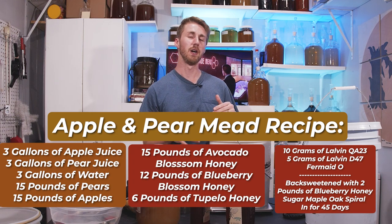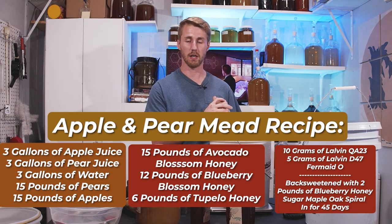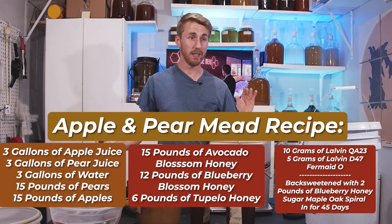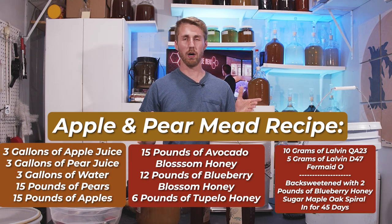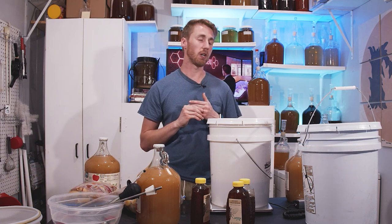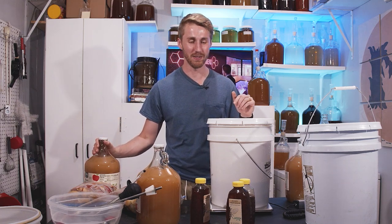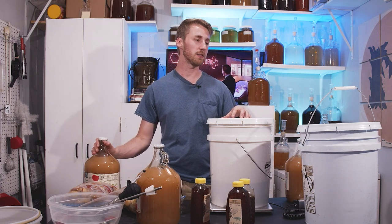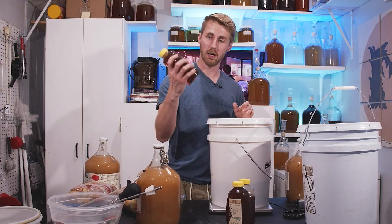We're using 15 pounds of pears sliced up and 15 pounds of apples sliced up, three gallons of organic apple juice, three gallons of pear juice, and three gallons of water. The water adds volume but also brings the gravity of the juices down so that my honey will work. The honeys total 30 pounds: 12 pounds of blueberry blossom honey, 12 pounds of avocado blossom honey, and 6 pounds of tupelo honey.